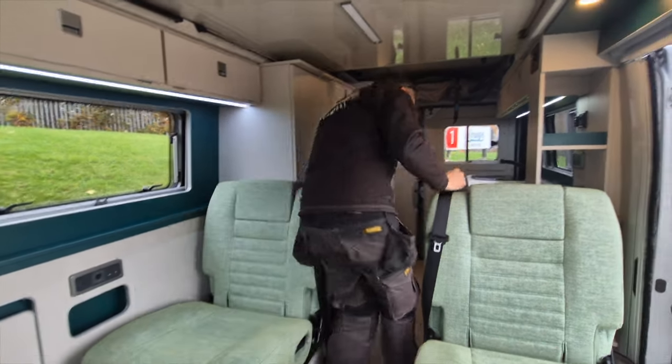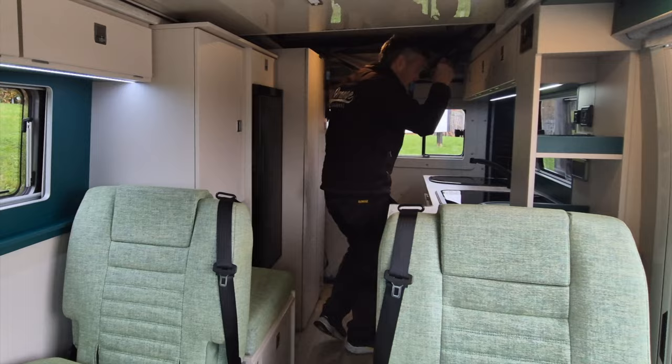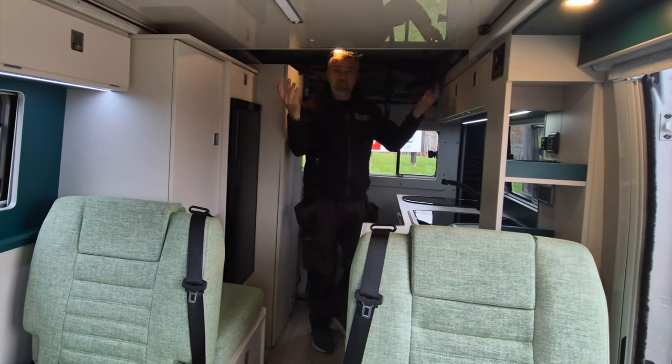And I'm 5'10" — well, I used to be, so I'm probably about 5'9" now. If you like what you see, don't forget to subscribe to us on YouTube, follow us on Instagram, Facebook, etc. Check out the website for further details. And I can stand up even with the pop-top down.